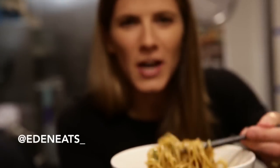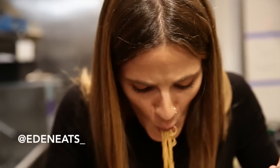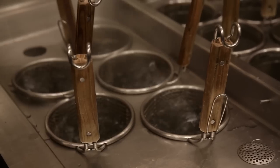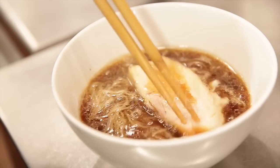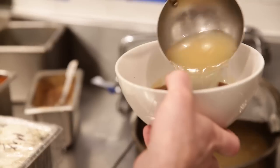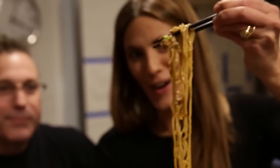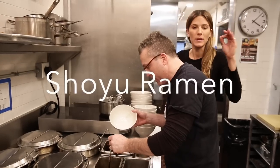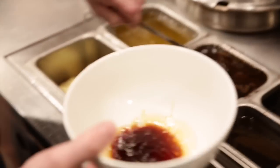Giving you so much noodle porn right now, just letting this toss in your faces. There you go. We're doing the shoyu ramen, which is actually my favorite ramen, and we're starting with what's over here — the shoyu.